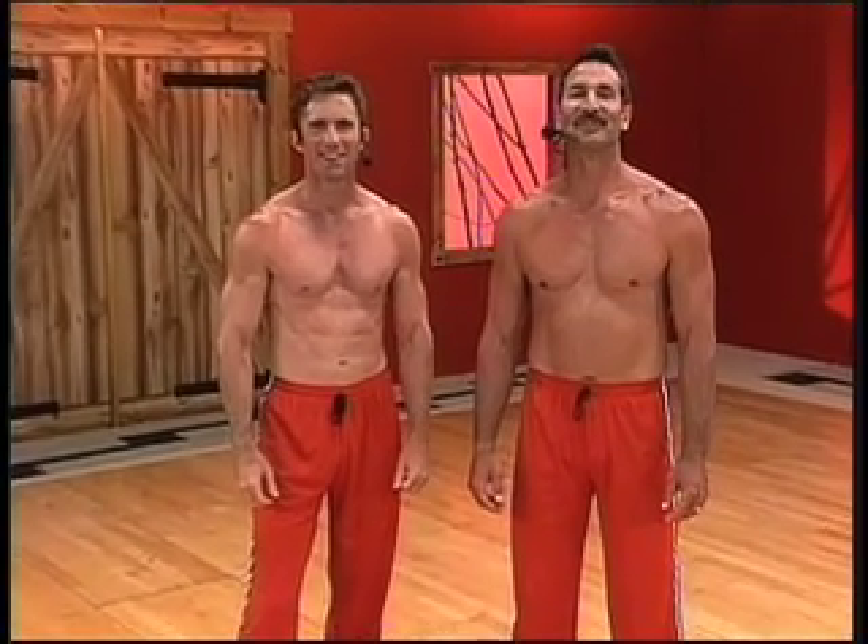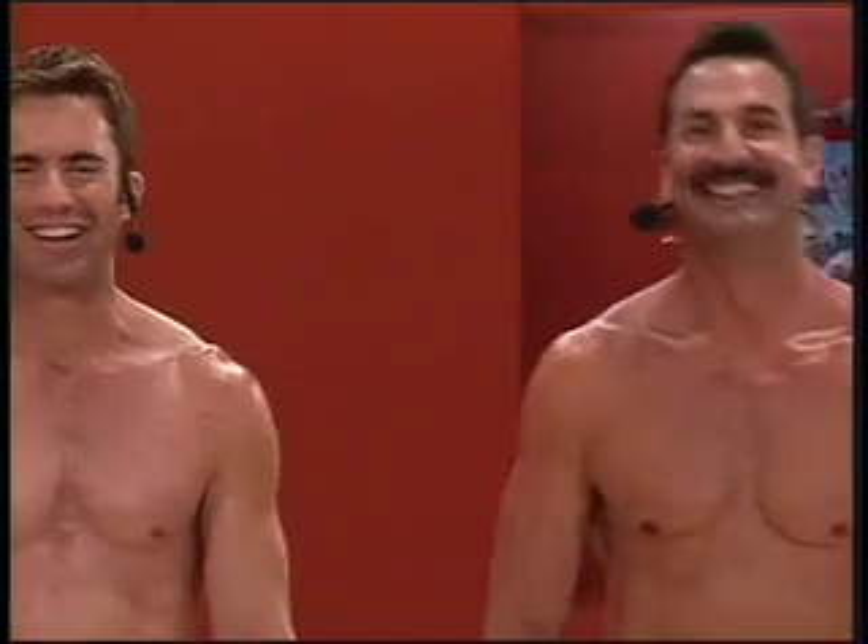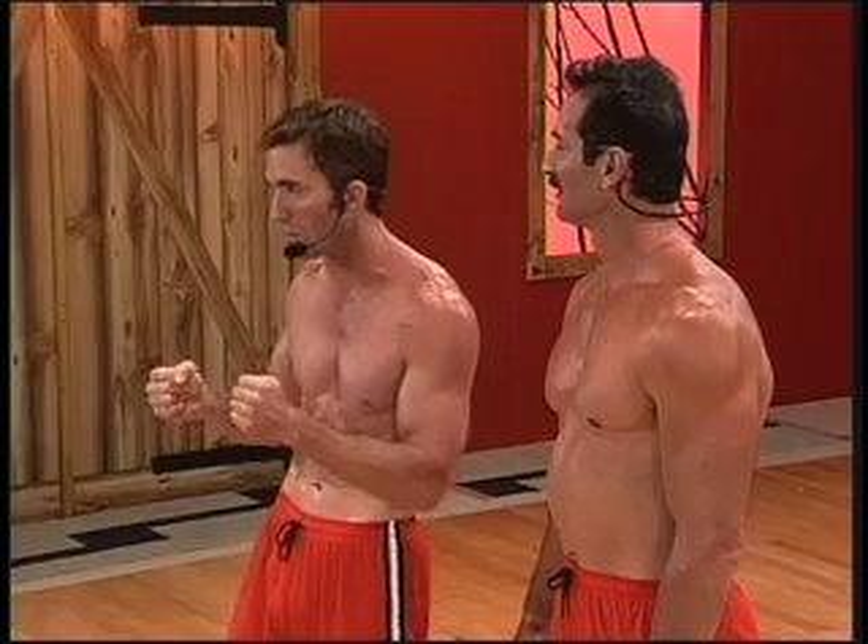Hi, I'm Scott Cole. And I'm Tom Seaborn. Welcome to the best abs on earth. That was pretty hard — I've got to surprise him sometime. We're going to take you from linear core training into what we call multi-dimensional core training, involving the centering of your body.